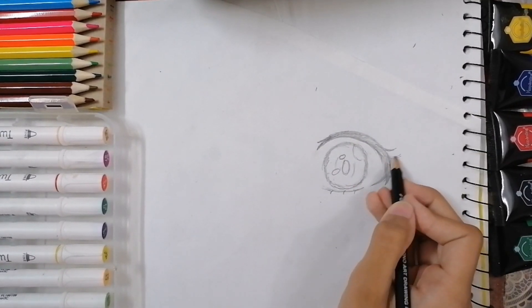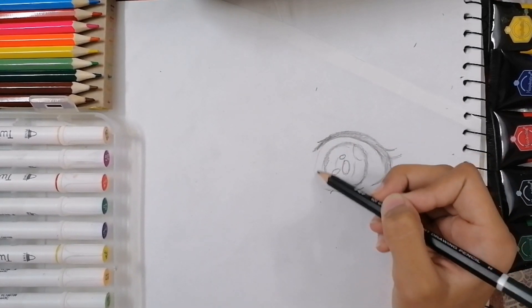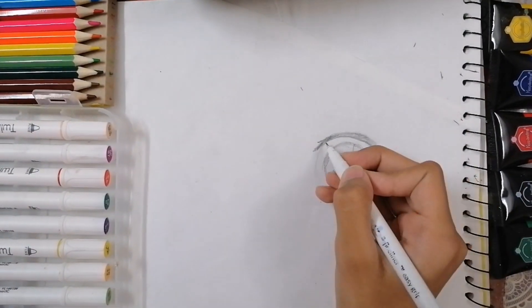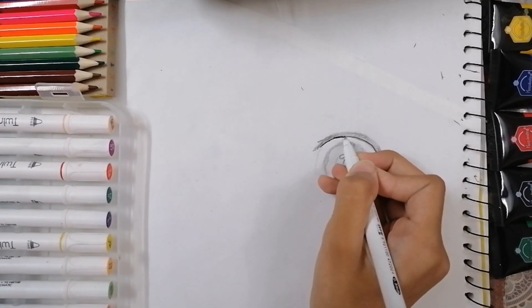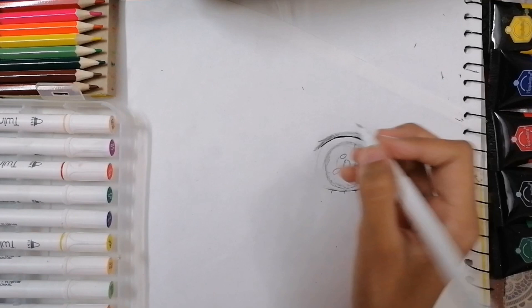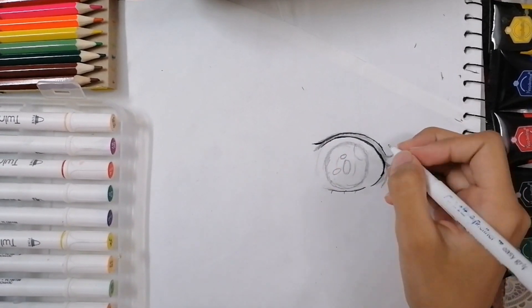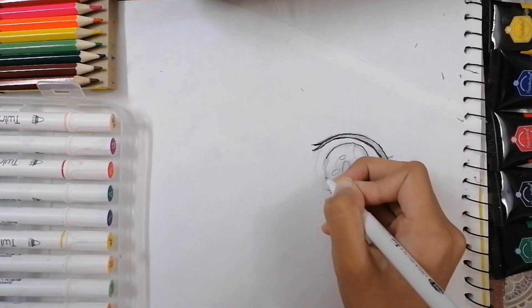We're gonna leave some white spots, but if you don't want to do that, you can use a whitener for correction or white paint. If you have white color you can also use that, but I would not prefer it because it would get mixed with other colors. The next part is to outline the eye with black.